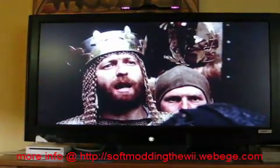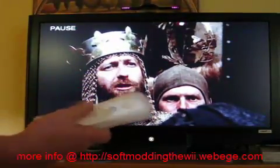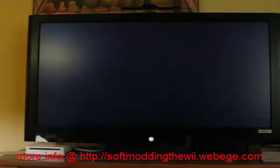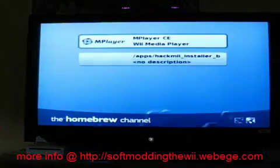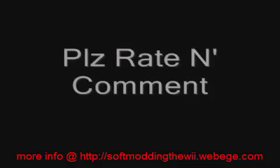If you want to get out, pause it and hit Home. You'll be brought back to the Homebrew channel. Thank you for watching.